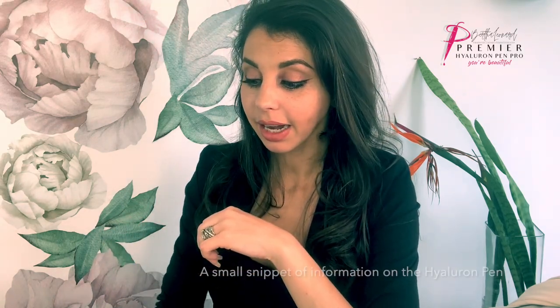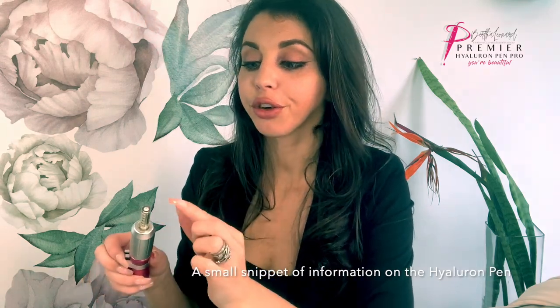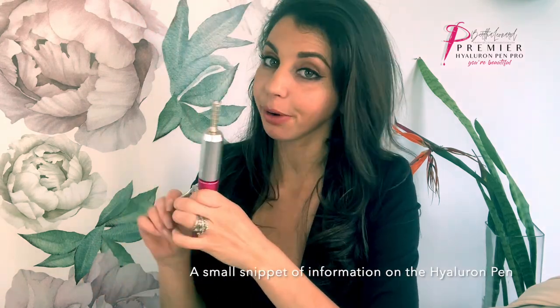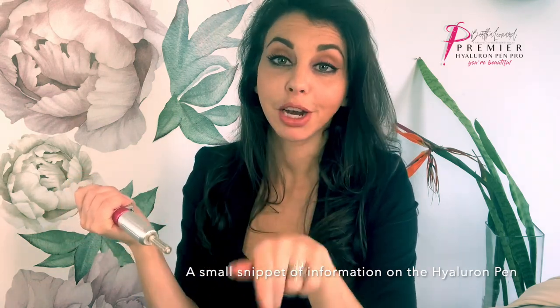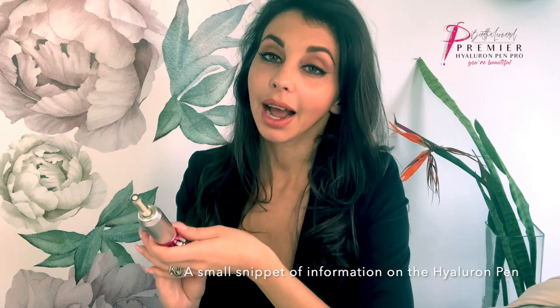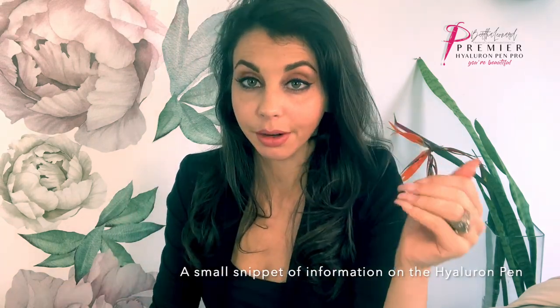It needs to also be a low pot or small particle size. The size of the hole in your ampoule is minute — it's smaller than a needle and a cannula — so it needs to be very small to be able to penetrate through with just this little bit of pressure. It needs to be able to push through the ampoule and penetrate through the skin, which means there have to be certain characteristics allocated to a hyaluron pen filler.